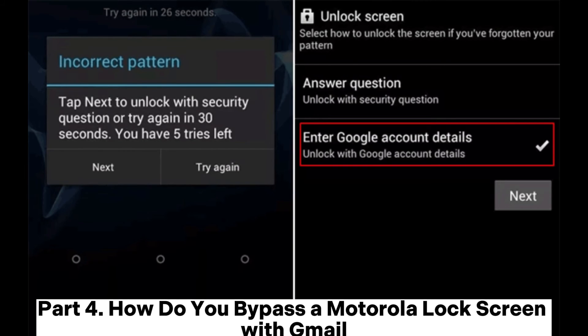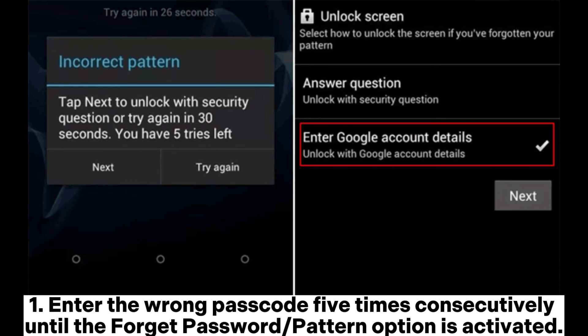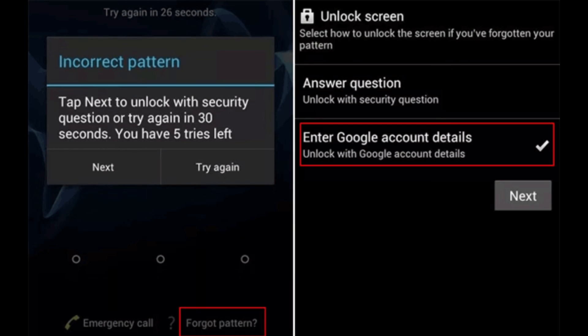How do you bypass a Motorola lock screen with Gmail? The last resort to reset a Motorola phone is using Gmail ID and password, especially when using an old Motorola device that runs Android 4.4 or earlier versions. Enter the wrong passcode 5 times consecutively until the Forget Password or Pattern option is activated. Tap the Forget Password or Pattern button and sign in with the Gmail account and password associated with your Motorola phone.